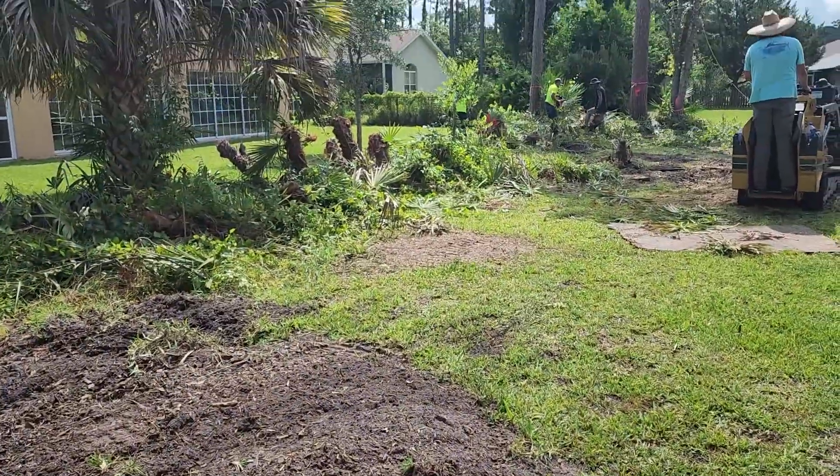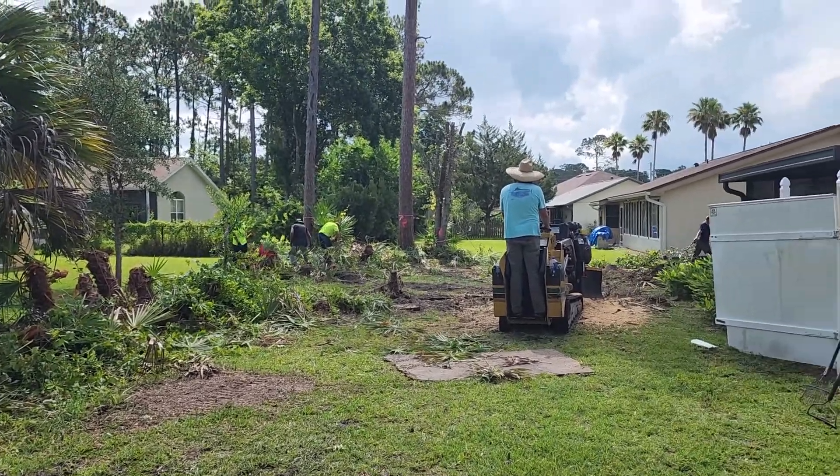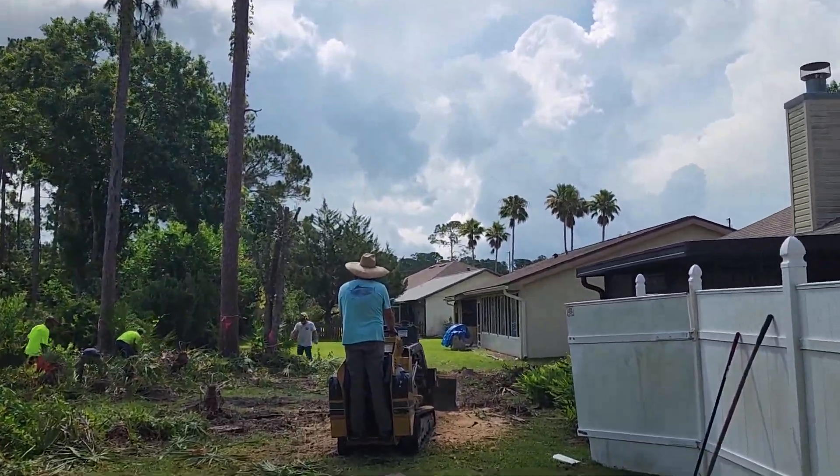During part of the job we got a couple of small trees down.